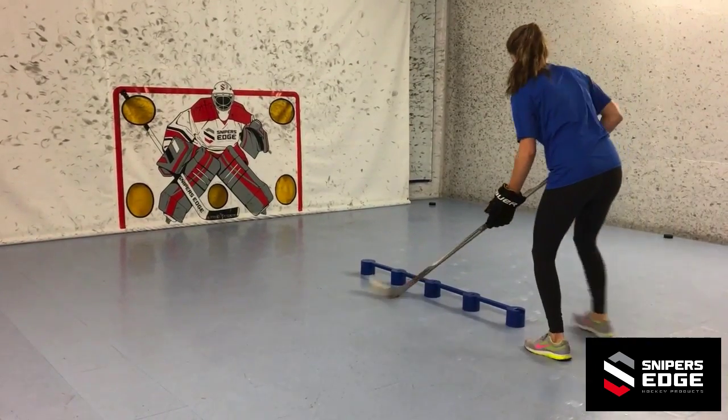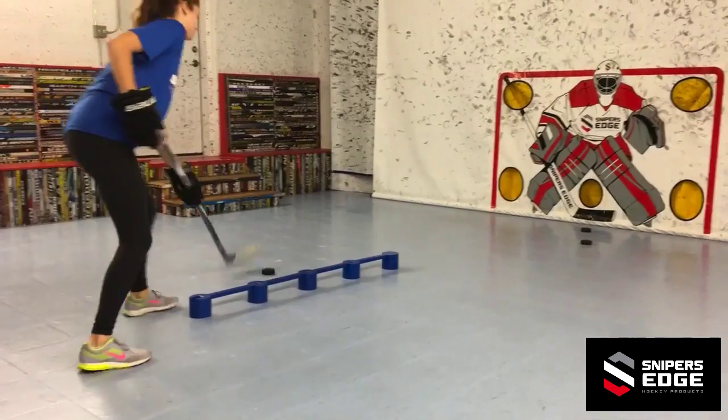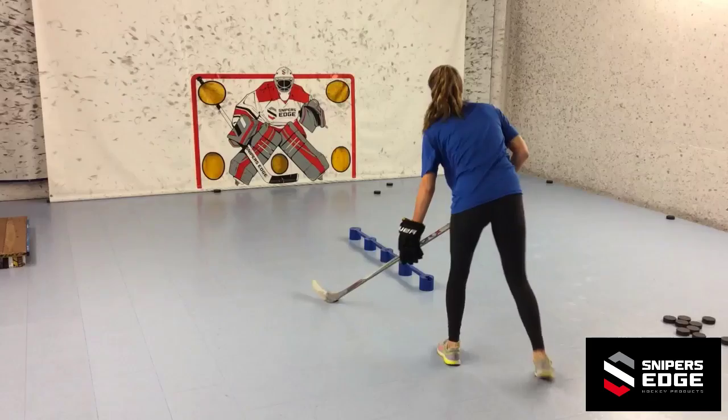Hi, Lance Pitlick from Sniper's Edge Hockey. For this drill I'm going to complicate things a little bit. You'll be moving forward, straddling the sweet hands, and navigating the puck through each of the openings with only your top or bottom hand.